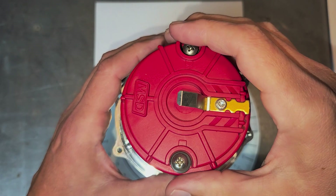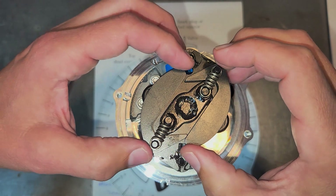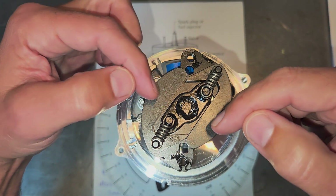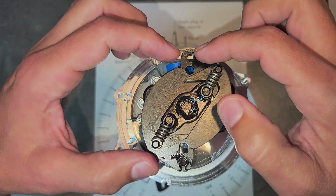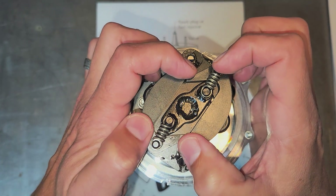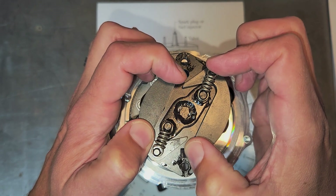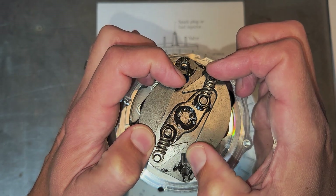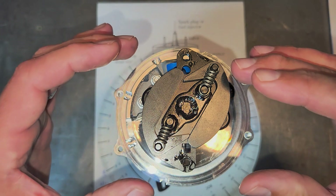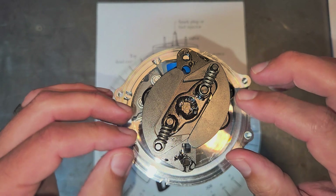Now let's look at the distributor. I took the cap off to show you the weights and springs. The way this works: if you imagine this is spinning at 2500 RPM, the centripetal force forces these weights outward. Watch the axis pivot — you can see it's moving off axis because it's rotating and advancing that curve. What we need to do is prevent that from happening because we're going to have the computer change the timing.